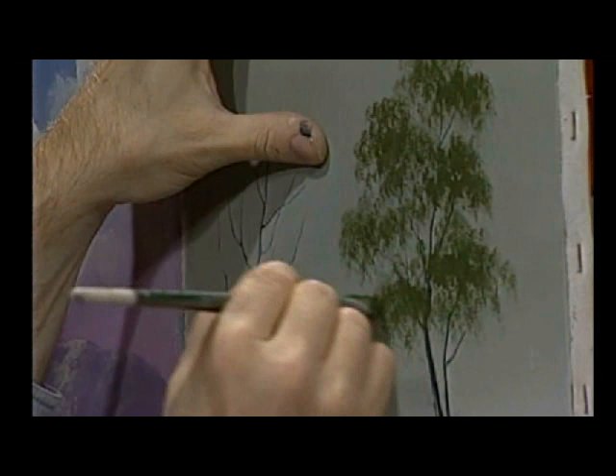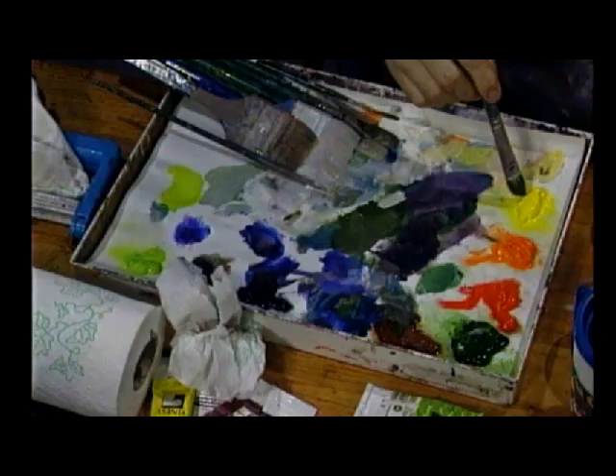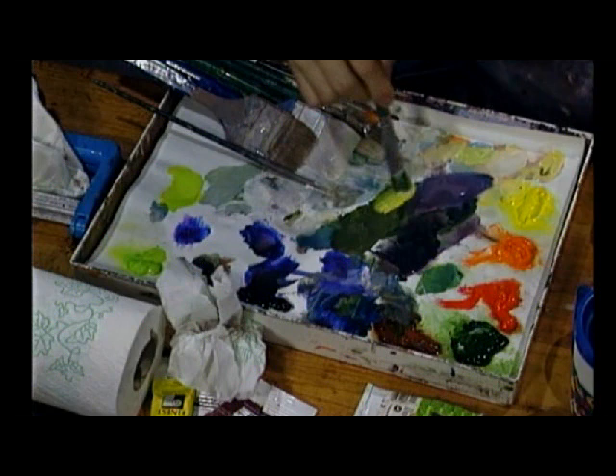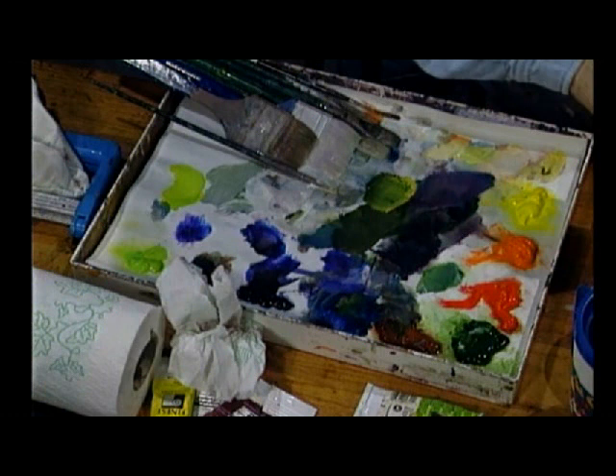Now after you've got your basic shape here — isn't that a beautiful little tree? — then you come down here and just take a little bit of white and a little bit of yellow on the edge. By the way, this color can change endlessly. There are endless numbers of color combinations — I'm just showing you the technique and how to do it. When you get to your own painting, you can change the color. Could be fall, could be spring, could be summer.